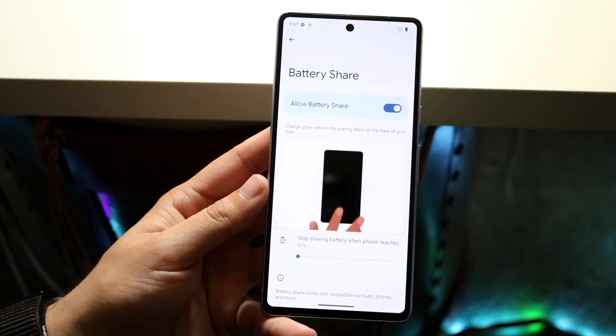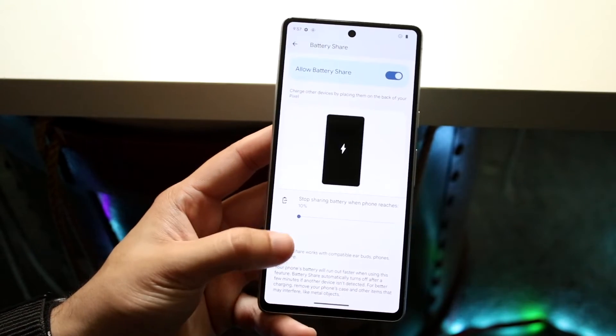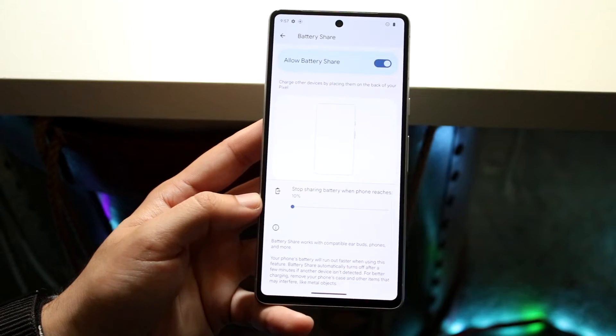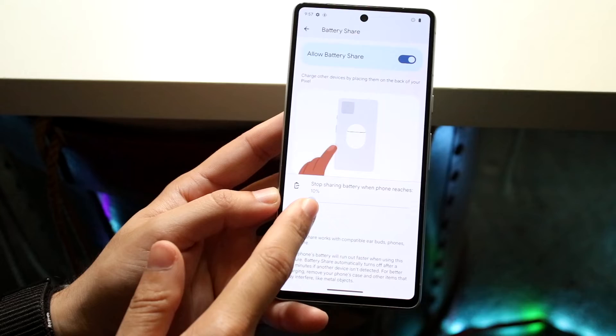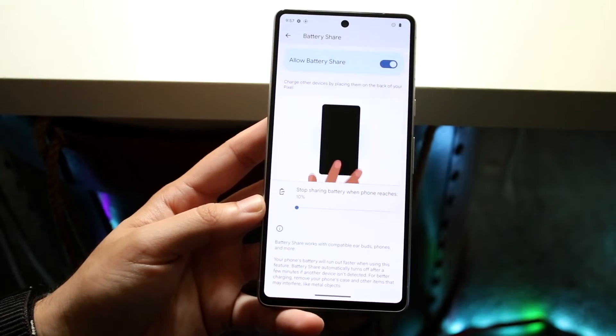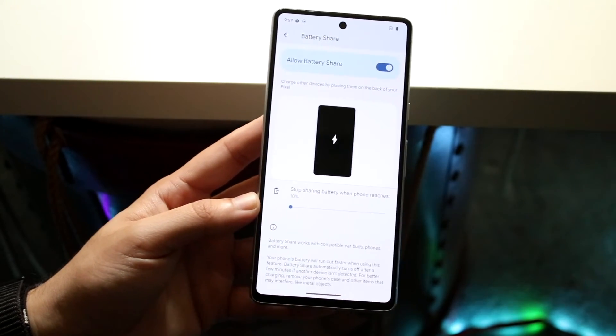Now it's going to say 'Charge other devices.' Then it says 'Stop sharing when phone reaches 10%,' or you can make it 20%, so that basically means it's going to turn off the wireless charging from your specific phone when it reaches a certain percent.